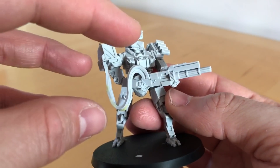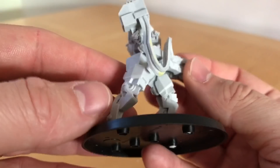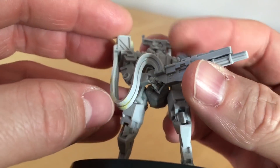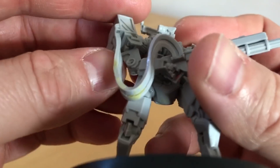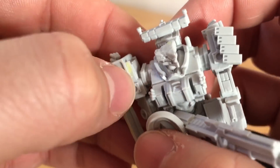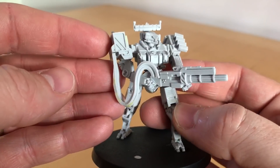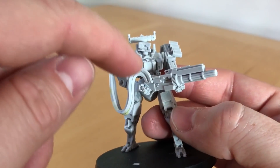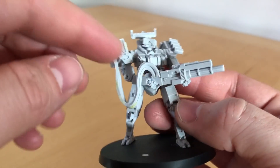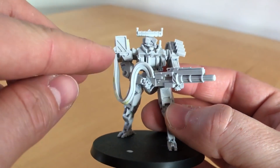In terms of the build — cleanup-wise, there was not much to do. This was very nicely cast. There were a couple of bits of filling needed, which you can see on this ammunition feed — I've not filed those down yet so they still look a little rough. There was a bit of an air bubble I filled as well. The build was pretty straightforward. For attaching the ammo feed, I stuck the end where it attaches to the gun on first, then attached it to the ammo hopper. Once done it had a slightly weird shape, so I heated it up to make it hang more naturally.